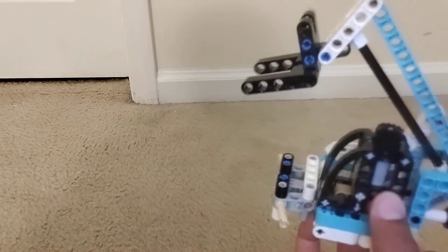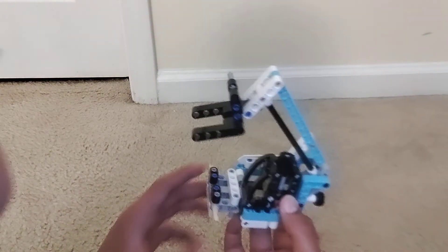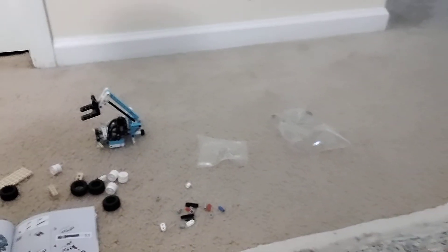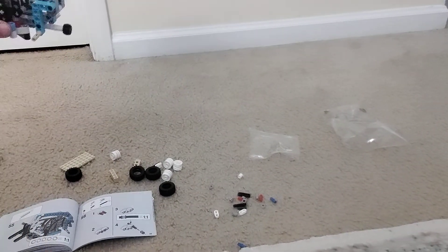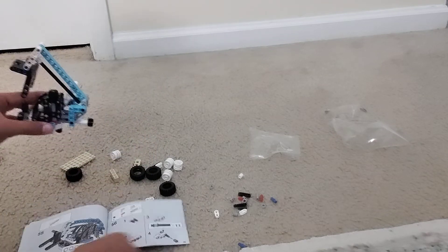Okay, so since we're almost done — well, since I'm almost done as you can see — very cool. I'm just gonna let you guys watch me build. Hold on, give you guys a good view. I'm just gonna let you guys watch.